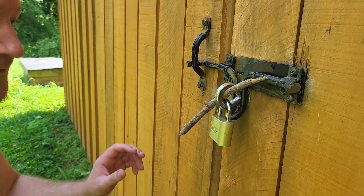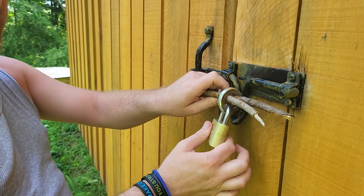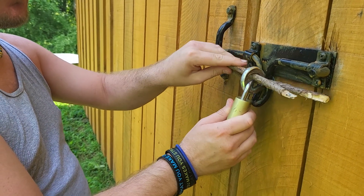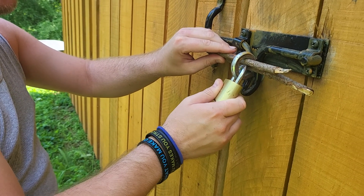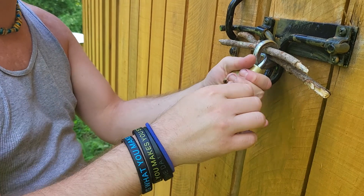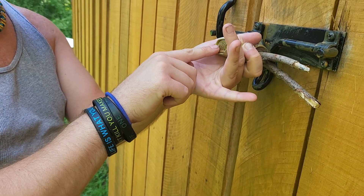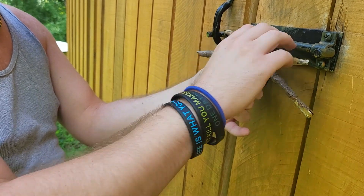Don't get stung in the process, but you're going to insert that into the eye hook and then you're going to take the lock and you're going to press up. You're going to feel that it's kind of springy — press up to where it's spring loaded in. Make sure the combination is set and the numbers are aligned to their appropriate spots.